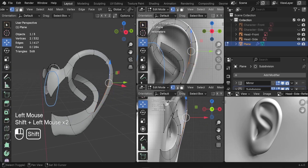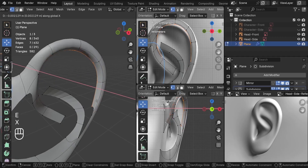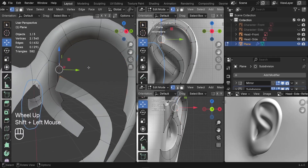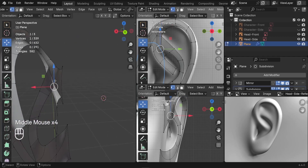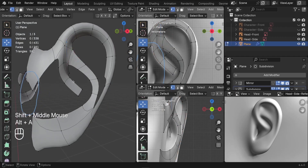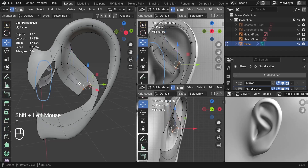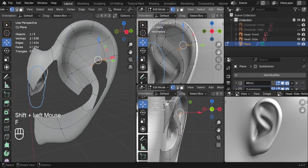Rather than just filling here, I want to create a fold. Select these vertices, press E to extrude them, go on the X-axis, and scale them down. For this part, merge it with that edge — shift-select the vertex, press M, merge at last, combining those parts together. Then select the vertices and press F to fill them. Continue filling gaps the same way, including the top — select four vertices and press F.